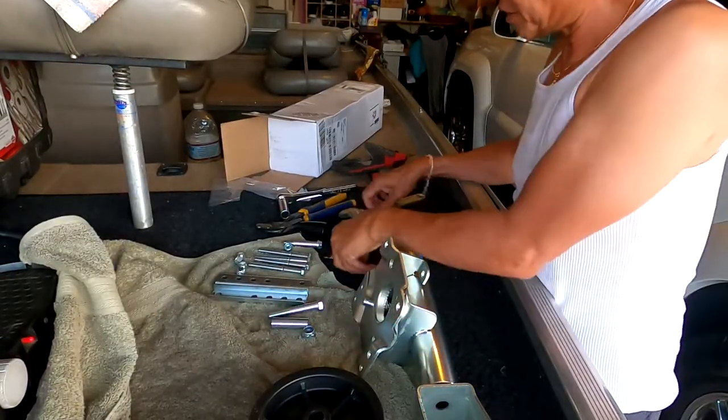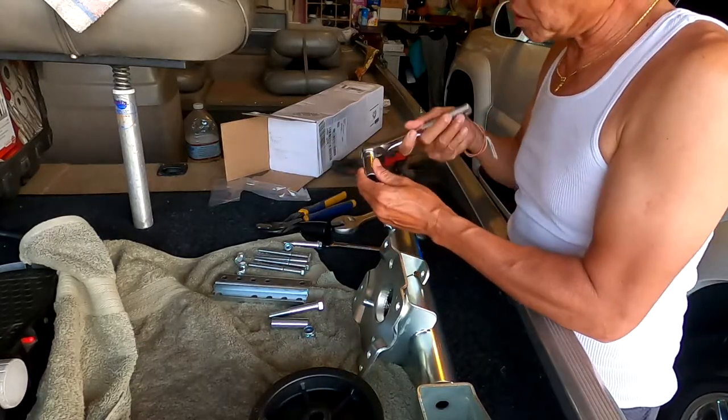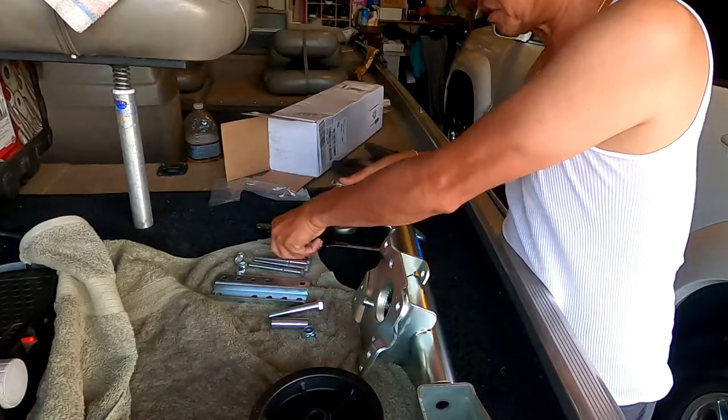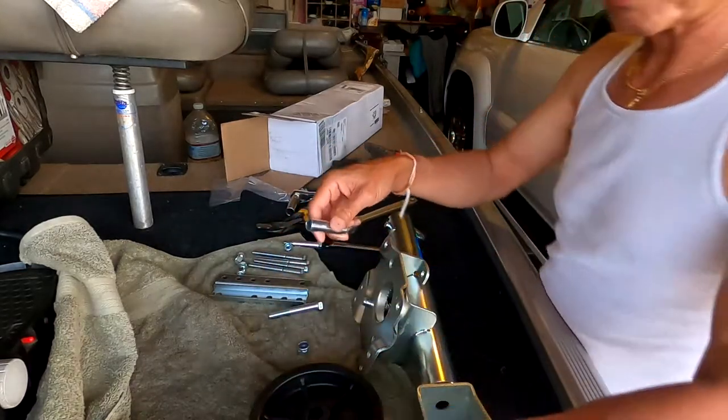This kit comes with a wrench and two sockets — a 15 millimeter socket that fits on this. So let me put the wheel together first.